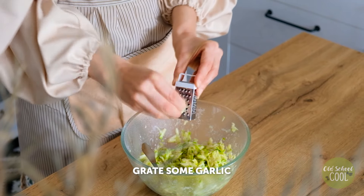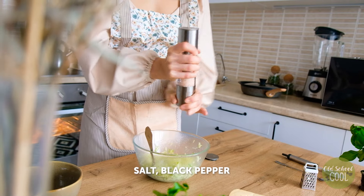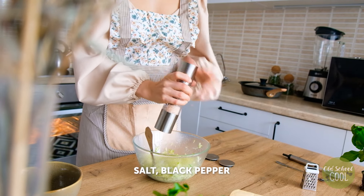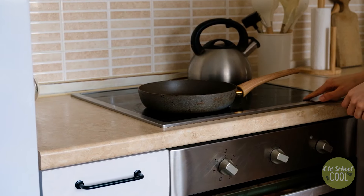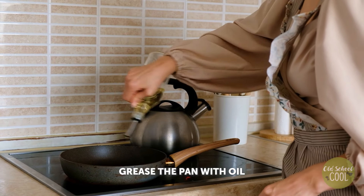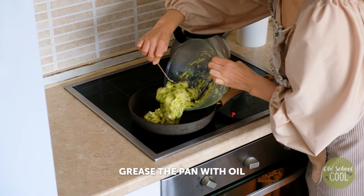Grate fresh garlic, which not only enhances the flavor but also gives an extra health boost. Season with salt and black pepper, then stir to fully combine the ingredients. Spoon the ingredients into an oiled pan and spread into a circular shape.